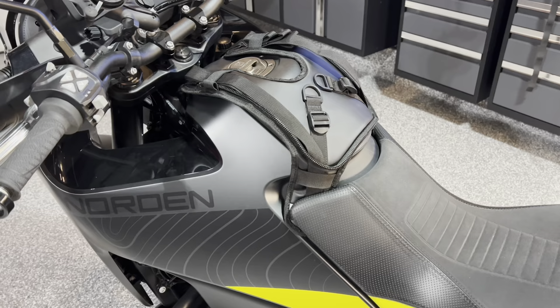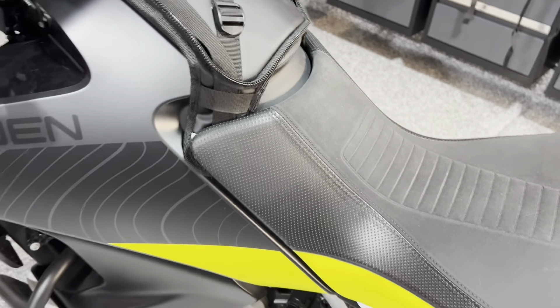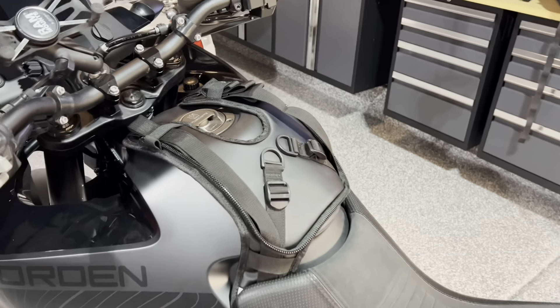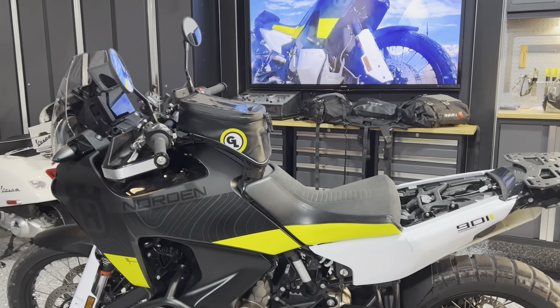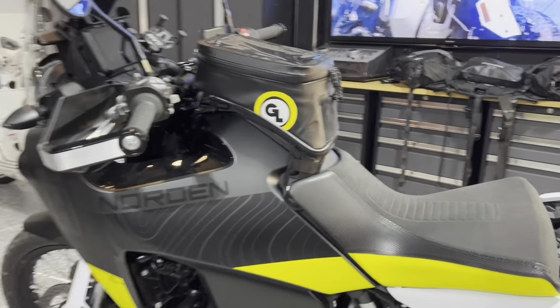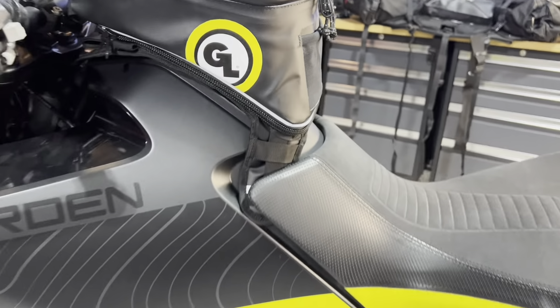My main reason for wanting this bag was to store my drone with easy access. Here's an example with the DJI Mini 2 in place — I have the Fly More kit, which includes the battery bank holding three batteries, the drone itself, and the controller. All those things fit easily in the bag with room for other items, and it'll be convenient right in front of me.